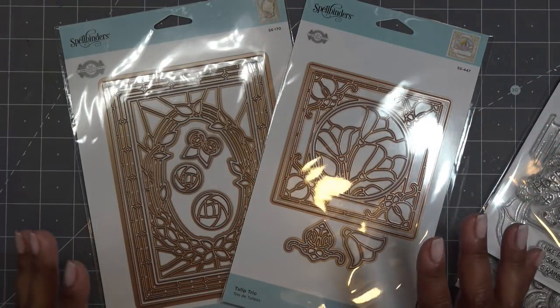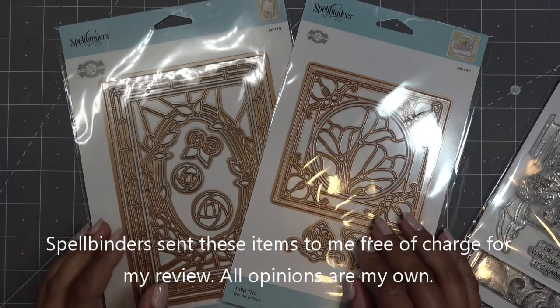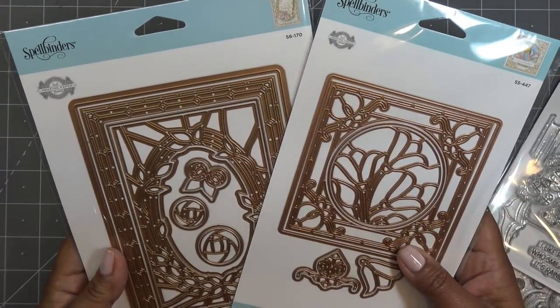Hi guys, so today I have some beautiful dies to share with you. These are part of a new collection by Becca Feakin with Spellbinders called the Stained Glass Bouquet Collection. These items were sent free of charge by Spellbinders and of course all opinions are my own.